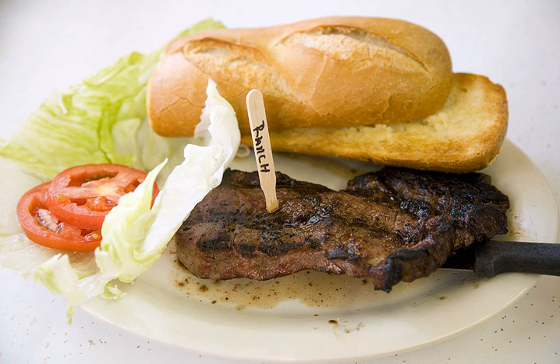A ranch steak is usually cut no thicker than one inch, weighs 10 ounces or less, and is usually trimmed of all excess fat. Ranch steak is generally flavorful, but a bit tough. The best results are achieved if the steak is not cooked beyond medium when using dry heat cooking methods.